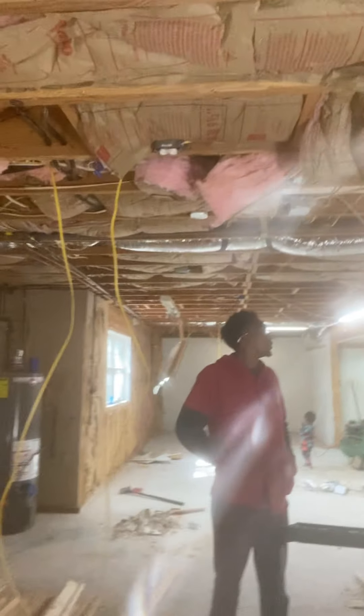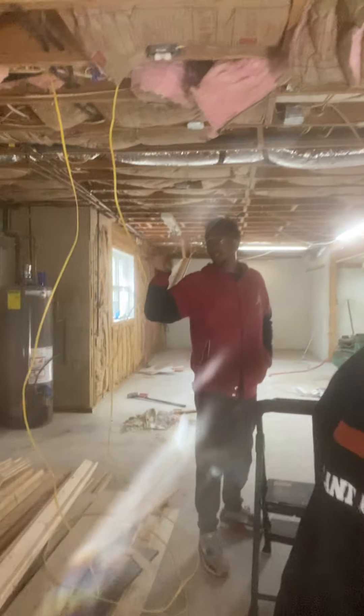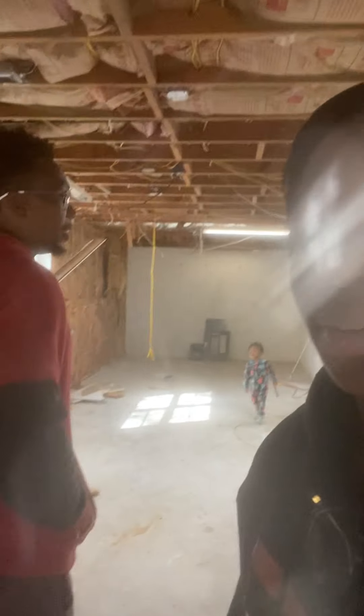The electrical we ain't gonna need. They had those 220-volt outlets all throughout — pull all that stuff out. We gotta trace the wire from the breaker, shut the breaker off, and then trace the wires all the way through and pull all that stuff out. You can see all that stuff on the ground already pulled out.